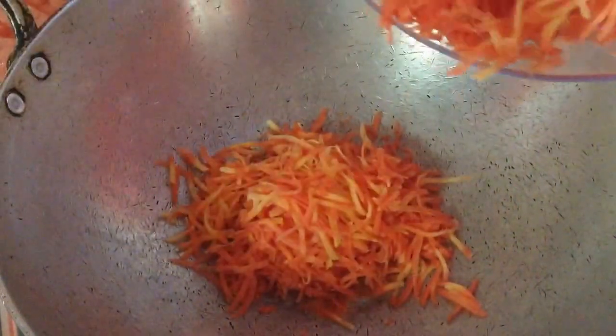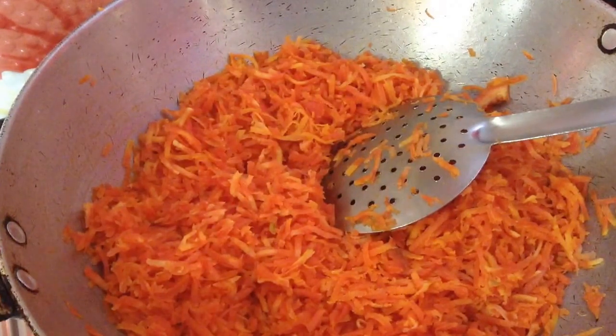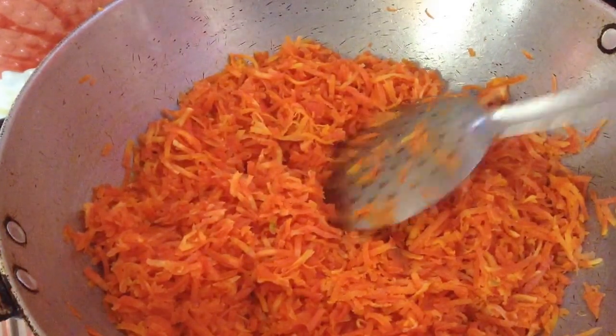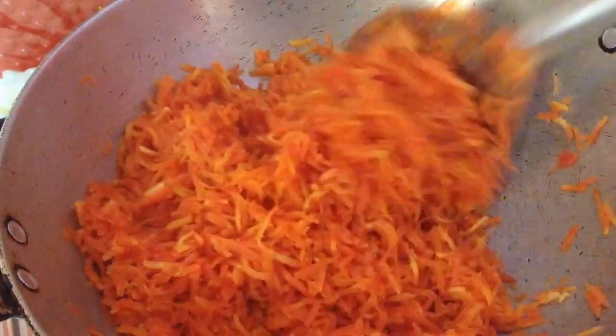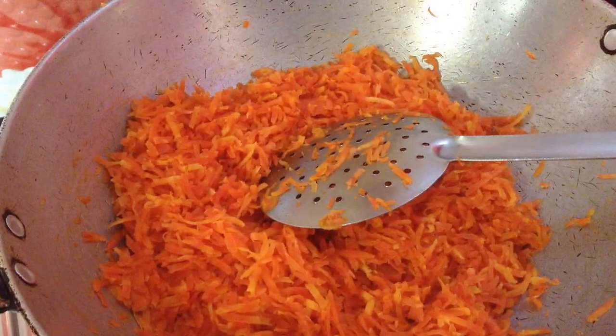To make gajar ka halwa, in a heated pan add around 3 to 4 tablespoons of clarified butter. If you want you can skip this step, but if you roast the grated carrot in clarified butter, it will give a nice bright colour to the halwa. Now just roast it for 2 to 3 minutes. Before grating the carrots, peel them, wash them, pat dry, and then grate. Here I am using 1 kg of carrots.